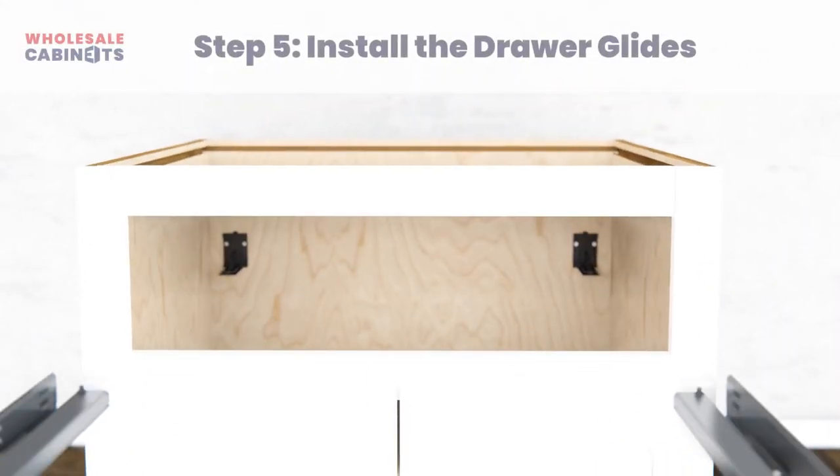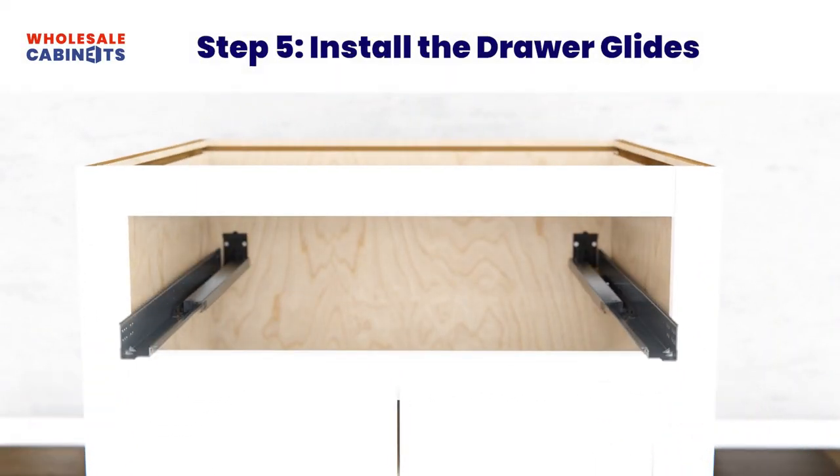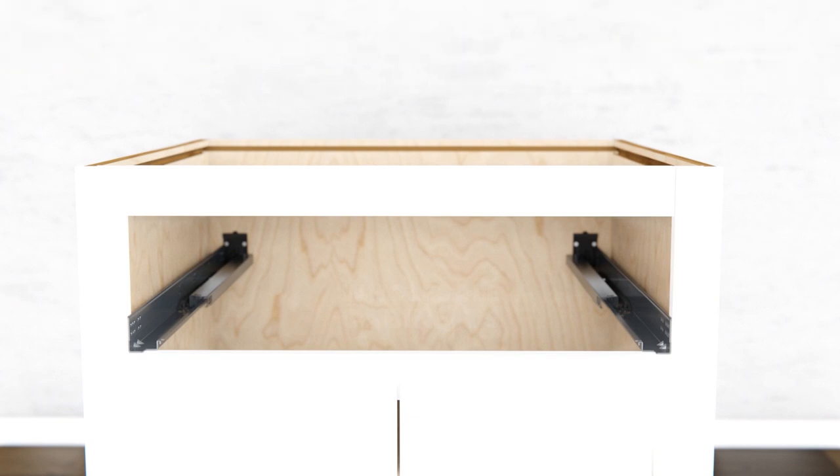Install your drawer slide hardware by aligning them with the drawer clips you installed previously and pushing them back until they click into place. Using the screws provided, attach the drawer slides to your cabinet's face frame.